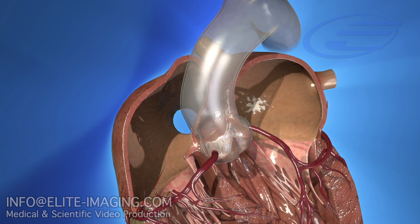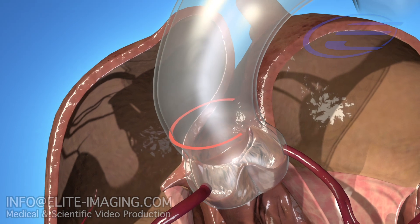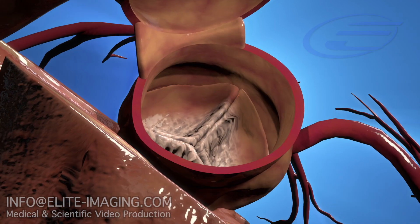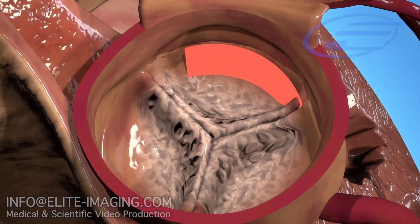After the patient is prepared, make a transverse aortotomy 2-3 cm above the sinotubular junction. Excise the diseased leaflets and fully debride the annulus.